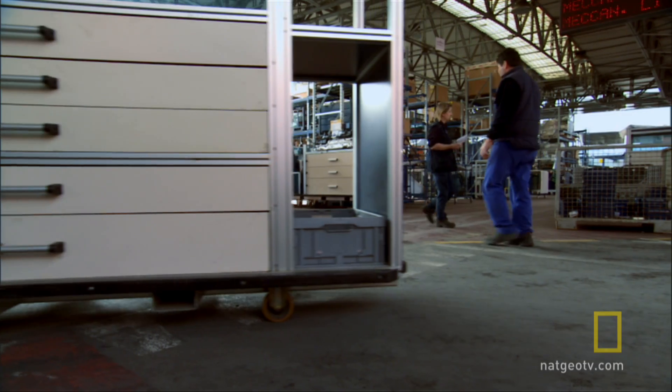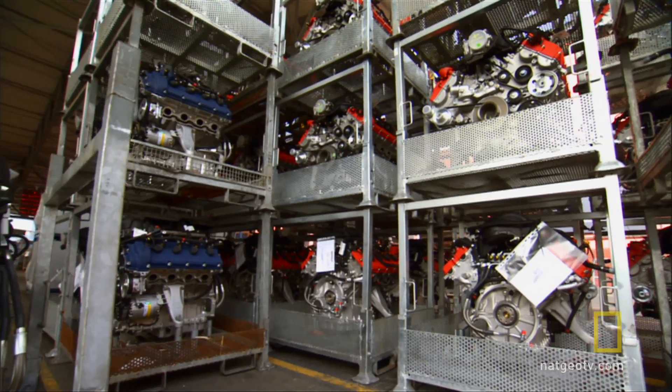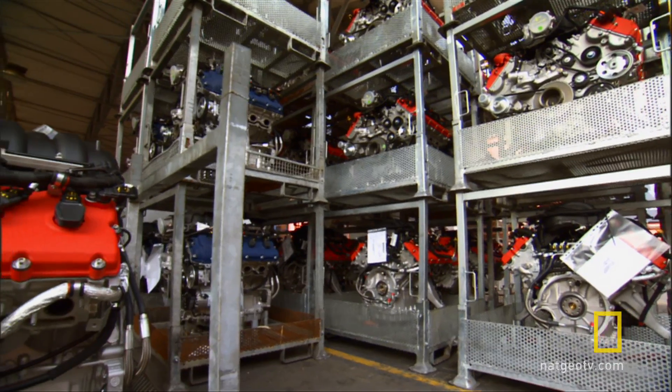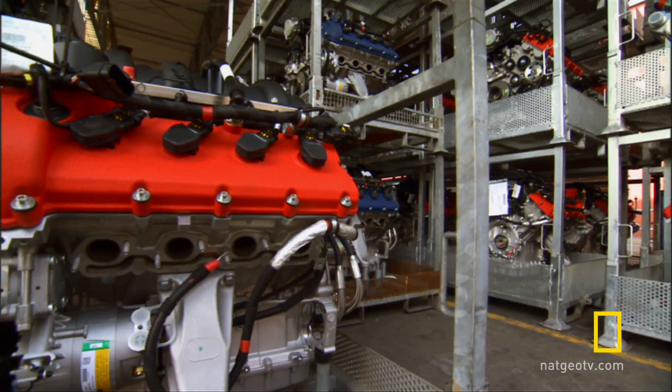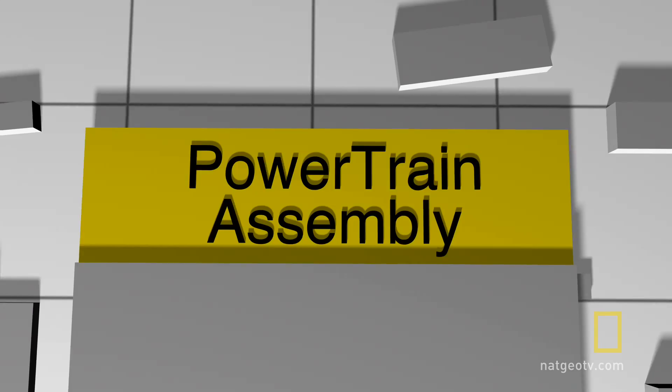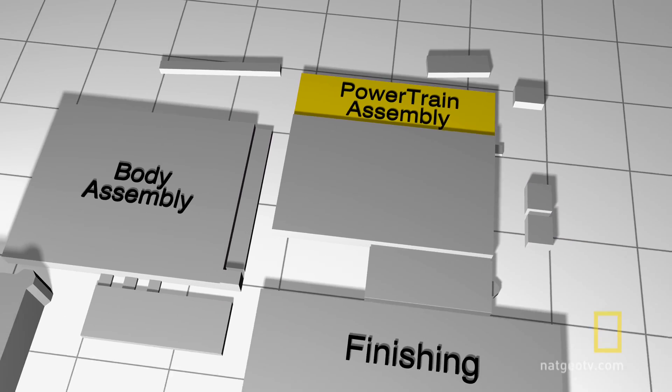All the parts to build a new Maserati are stored in a giant outdoor warehouse. The first step is to move the engines, transmissions, and suspension parts to the powertrain assembly building in the back corner of the complex.